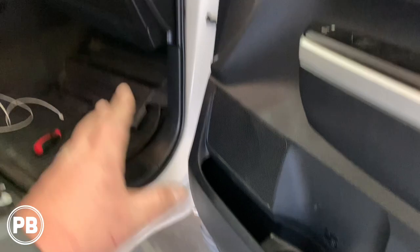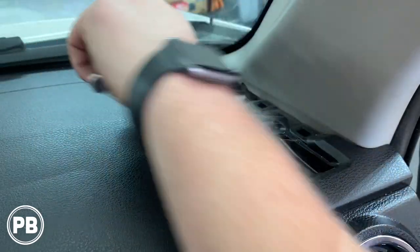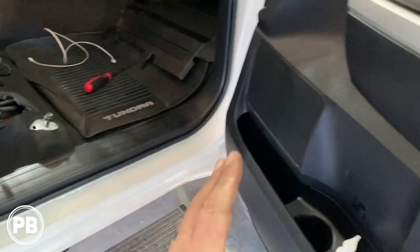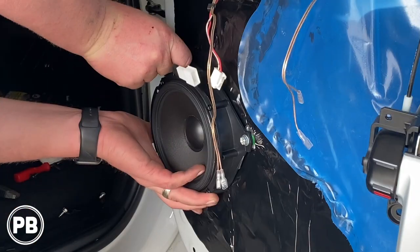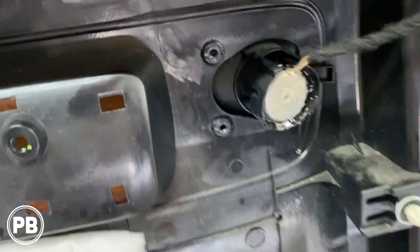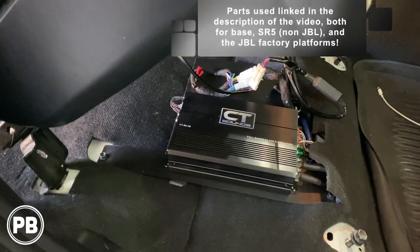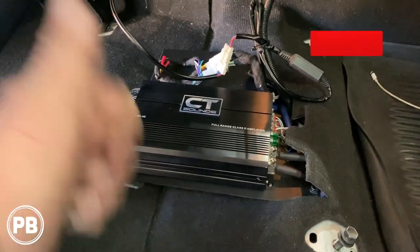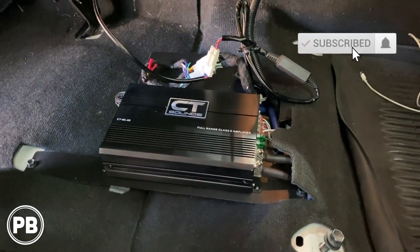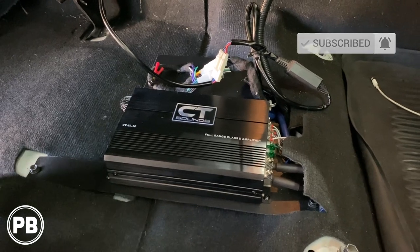That's about it for now. In a different video we're going to do new components — mid-range six by nines and a tweeter up in the dash — so with our amplifier wiring we've now prepared for a front stage setup as well as a component set in the rear doors in the factory location. Check that video out — we'll have a link as soon as it's available for the front and rear speaker install. If you liked what you saw be sure to hit that like button and don't forget to subscribe because we post great content all the time. Thanks for watching — we'll see you in the next video.